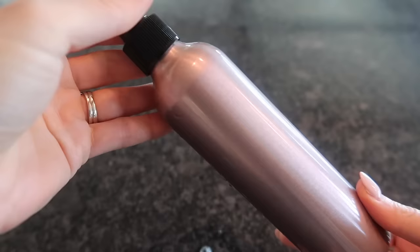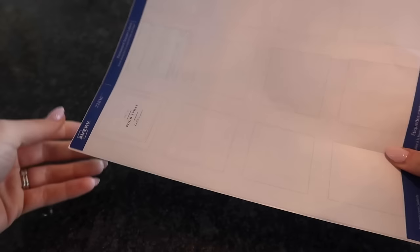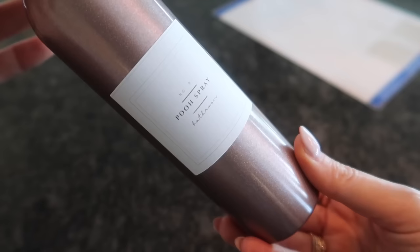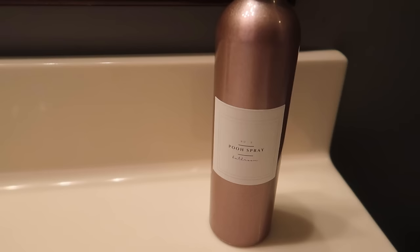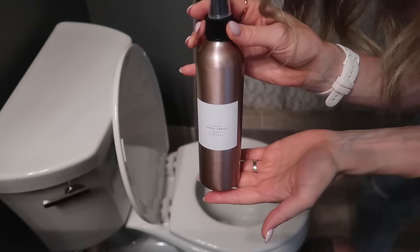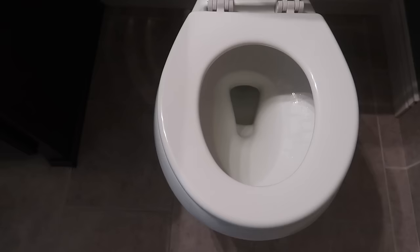I've also created some labels for you for these beautiful bottles from the Dollar Tree. I'm not going to test this out for you on camera — but go ahead and take a screenshot of this DIY poo spray so that you have it on hand. It's the perfect size for these bottles and it looks so sleek and nice. Who knew that poo spray could look so fancy in your bathroom? I wouldn't put this big bottle in your purse like the Poo-Pourri, but it will last you much longer. You get a lot more squirts for your money with a larger bottle. And you're going to have to clean your toilet less often because of the dish soap — a degreaser.